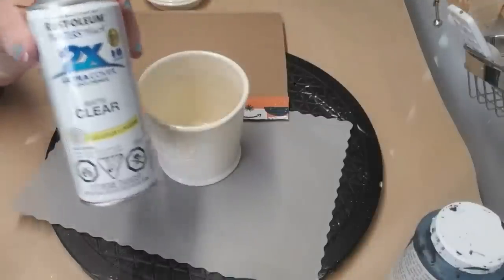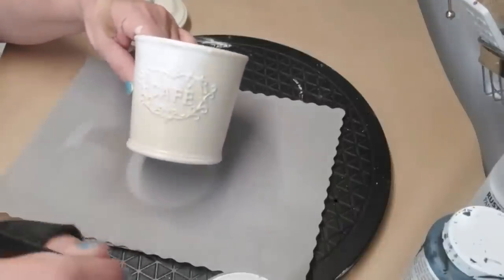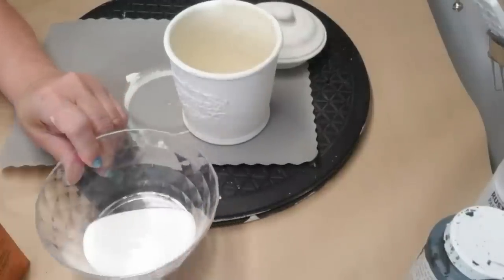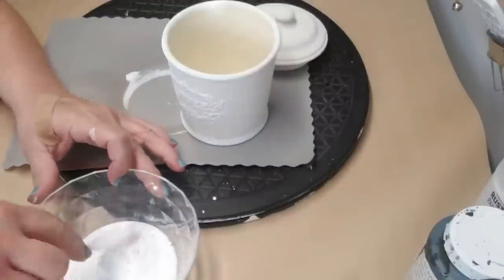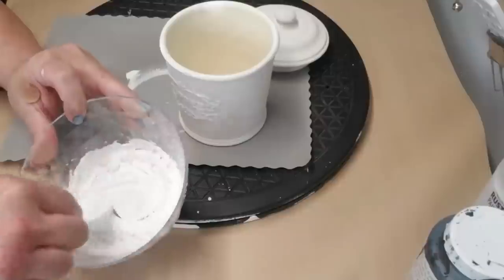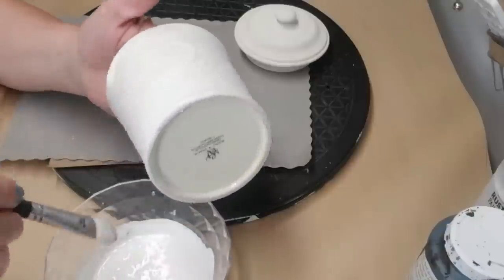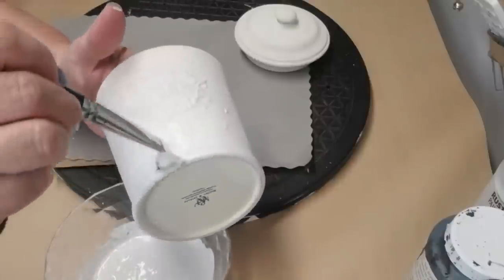I upcycle a lot of canisters and teapots and things that have a shiny surface, so the first thing I like to do is give them a coat of matte clear finish by Rust-Oleum — that just helps the paint stick a lot better. I'm giving this piece one quick coat of my DIY chalk paint in white. I've done the baking soda mixture paint on a bunch of different projects before, but I realized today that I've never used white paint. So I put a decent amount of baking soda into my paint — maybe half and half, or just a little bit extra paint — and it turns out really nice and thick. I'm just going to use a small brush and add all of this onto my canister, making sure I get the rim and inside the rim a little bit as well.